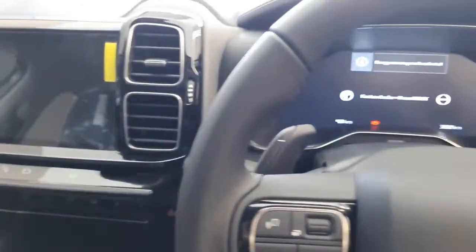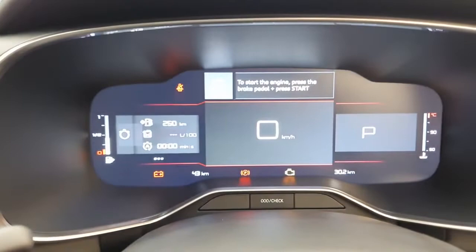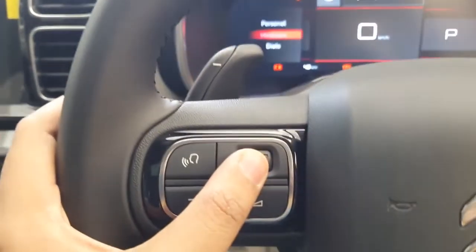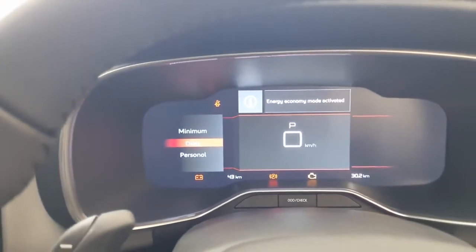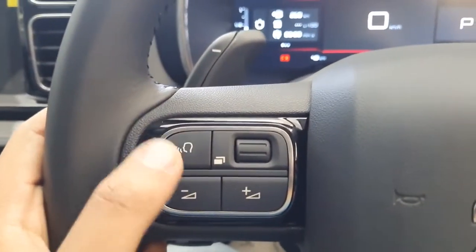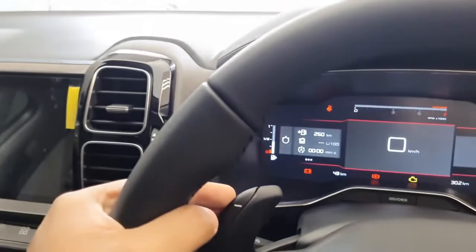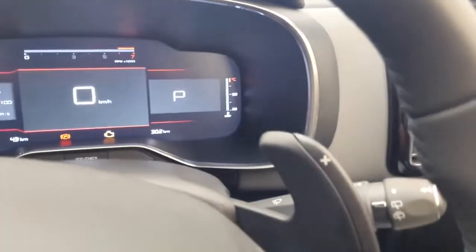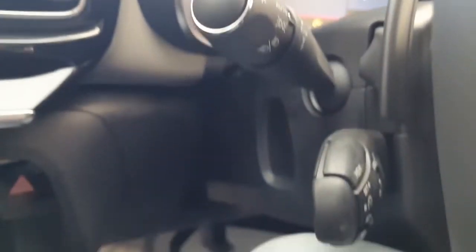Let us start the car using the push start stop button. Take a look at the instrument cluster — it is fully digital and looks quite premium. You can control all its settings via controls on the steering wheel and configure the dial design according to your need. On the left side of the steering wheel are controls for the instrument cluster; on the right side, controls for the infotainment system. You also get paddle shifters. On the right stalk are controls for wipers, on the left stalk controls for headlights and turn indicators, and there are also controls here for cruise control and limiter.